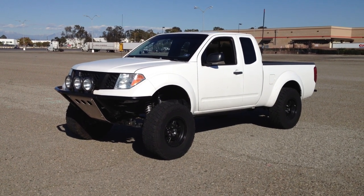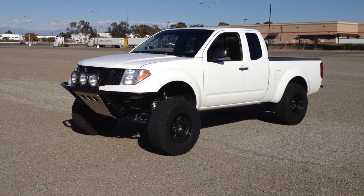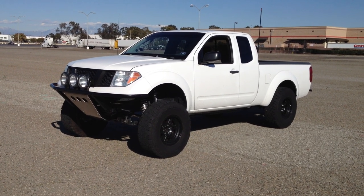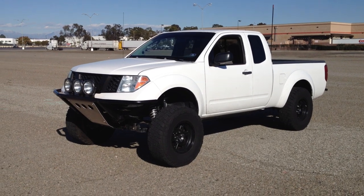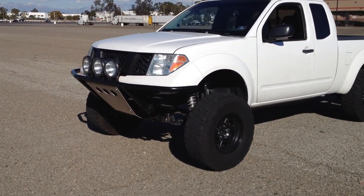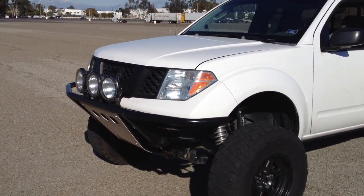Alright, what's up guys? This is Brandon, also known as 5-Speed Frontier. This is my 2006 Nissan Frontier — mostly an off-road truck, but I'm going to show you guys my audio system right now.